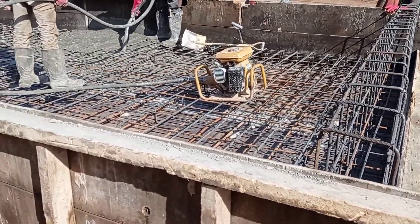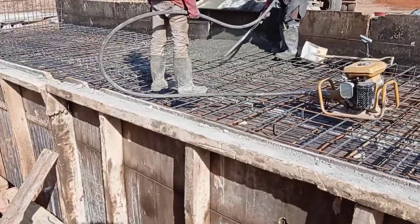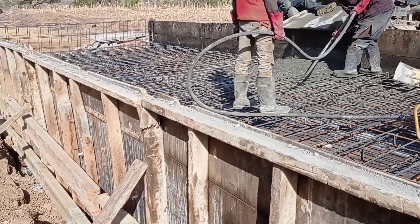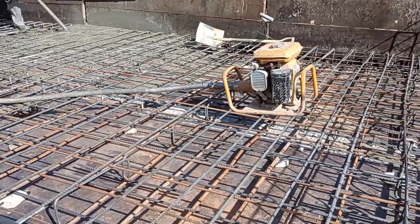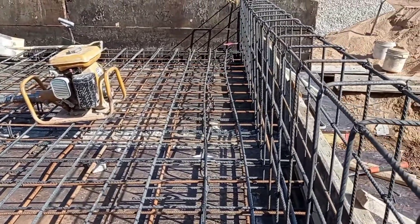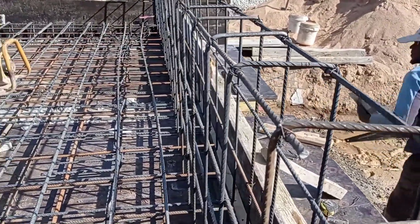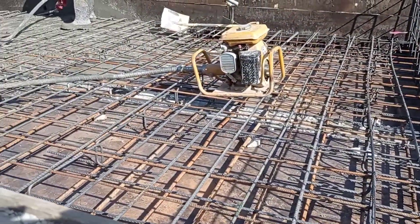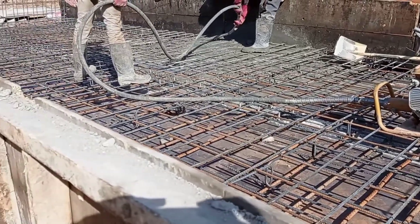The reinforcement bars for the head wall were also placed. For this purpose we used Y10 and Y12 mm bars. The reinforcement bars for the decking were placed, and the top bars and bottom bars were separated with the help of spacers — specifically reinforcement chairs with a diameter of 12 mm.